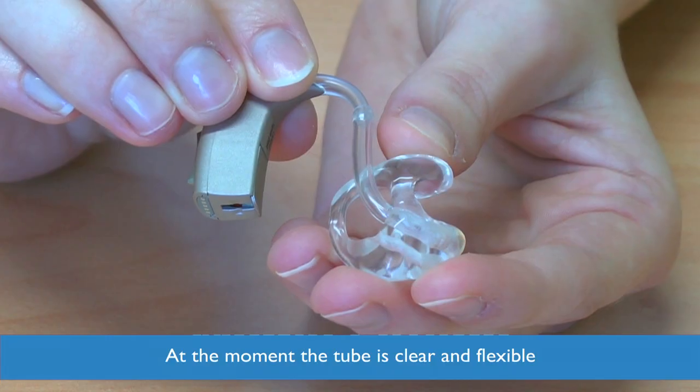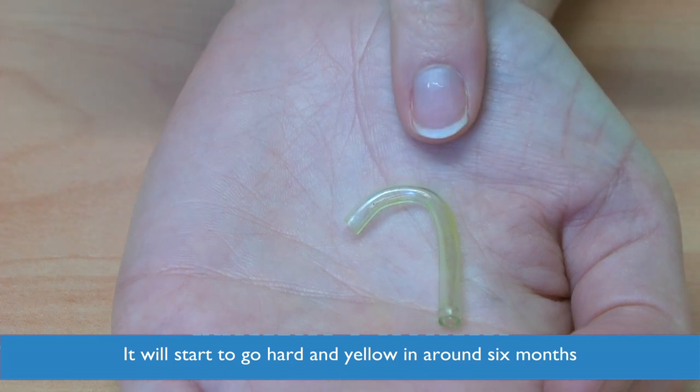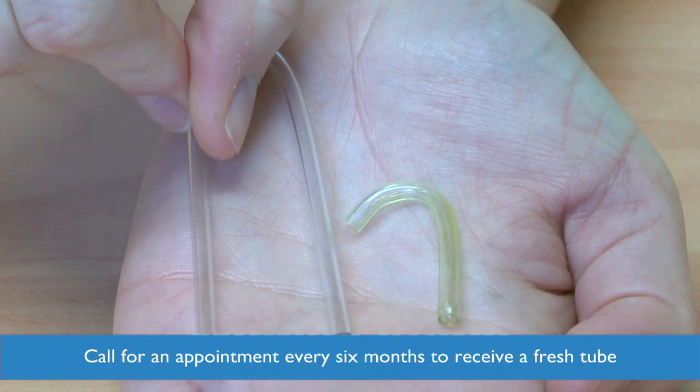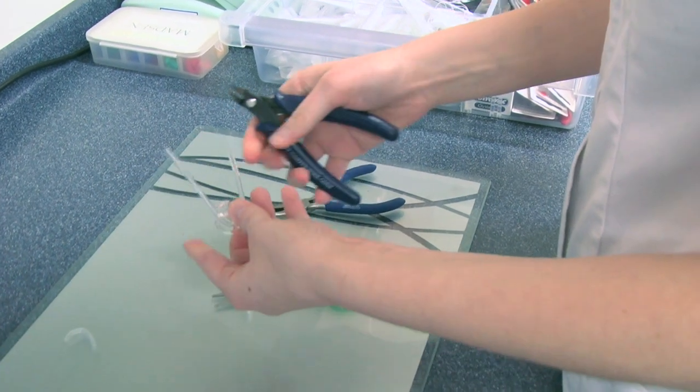At the moment the tube is clear and flexible, but it will start to go a bit hard and yellow in around six months time. This can affect both the sound and comfort. Please call for an appointment every six months so we can change it for a fresh tube.